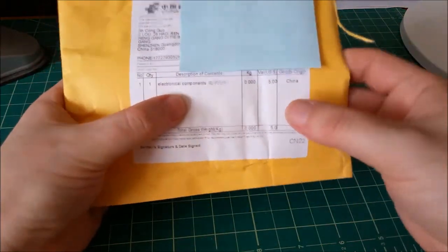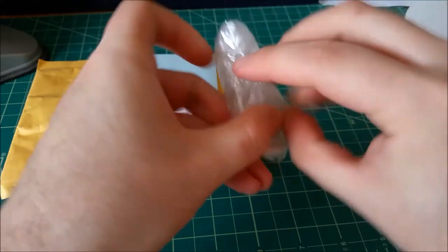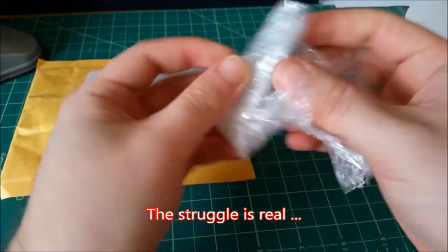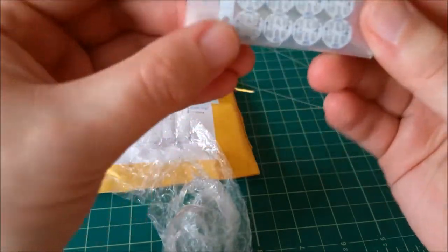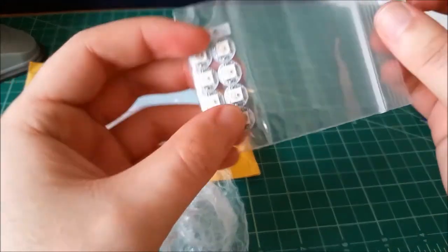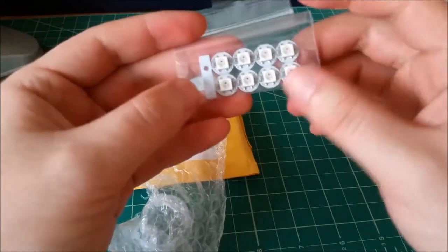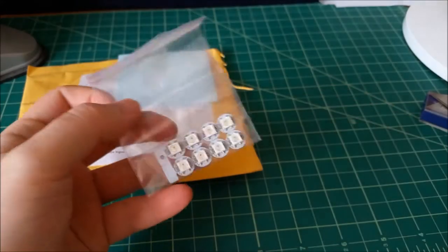Next up, electrical components. This must be tiny because I can't see what's actually in here. This is also for my arcade project. It is, if I can get the tape up on it — there we go — it is these WS2812 serially controlled RGB LEDs. I just bought a strip of apparently eight of them. I might've ordered 10, maybe they shortchanged me — I've ordered so much stuff I can't even remember.